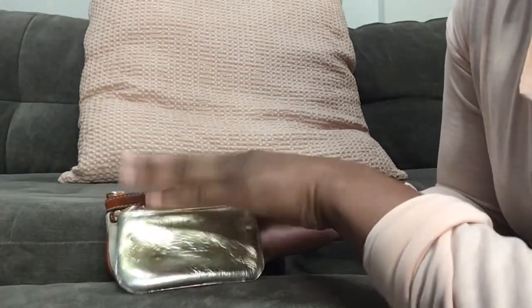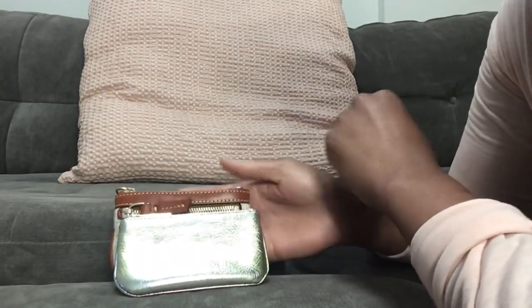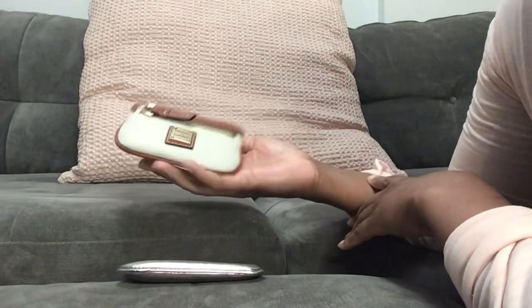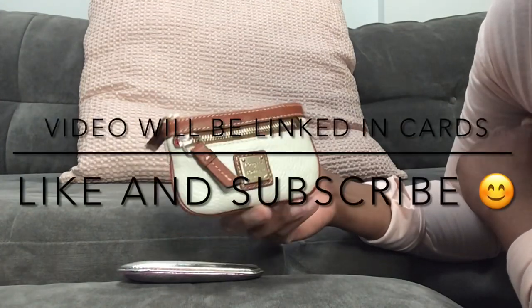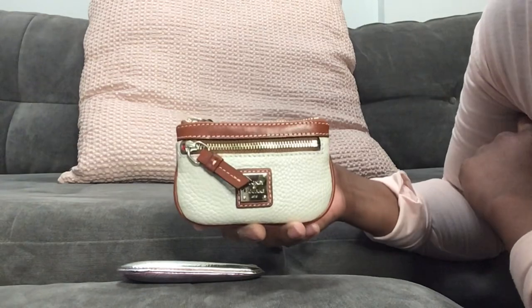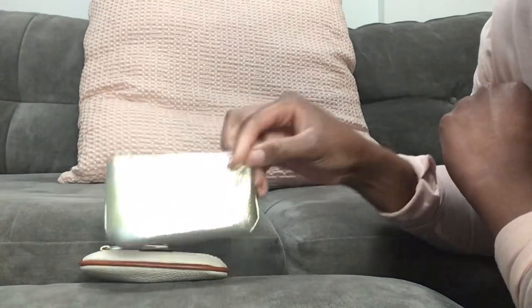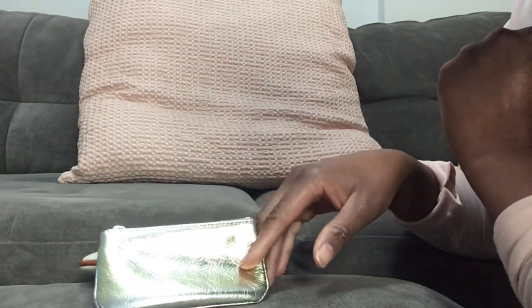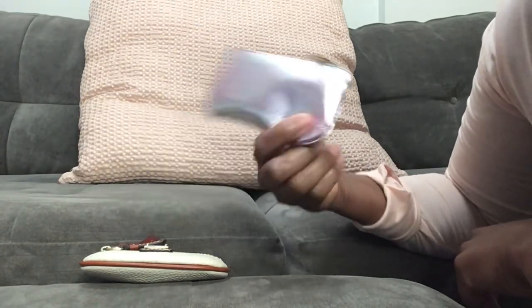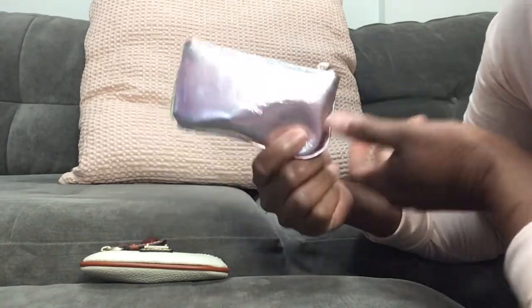If you are not new to my channel and you happened to see my SLG video where I talked about how I don't need any more, you're probably wondering about this one. First off, thank you for watching that video. This one was not in the collection; however, hear me out — the reason I purchased this one was to replace this one here, not add to the number. They modeled the sizing of this key pouch after the Louis Vuitton key cles, so it has a similar sizing.